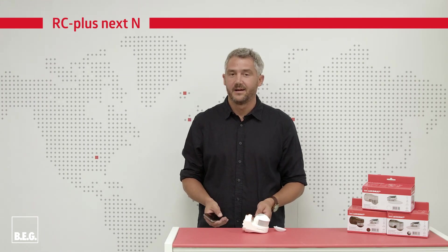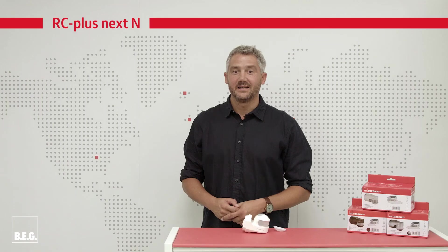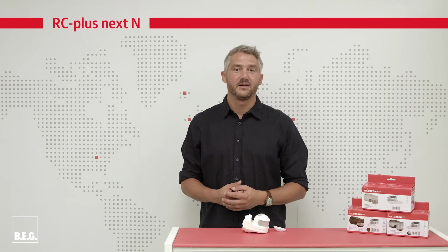As already mentioned, you can make these settings conveniently using the remote control. All you need is an IR adapter for smartphones, a compatible smartphone, and the app. Thank you very much for your attention. If you have any questions, please write a comment.